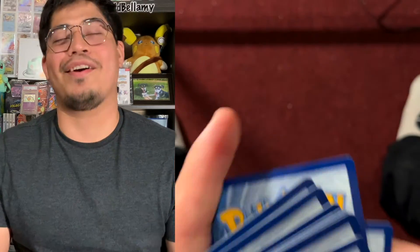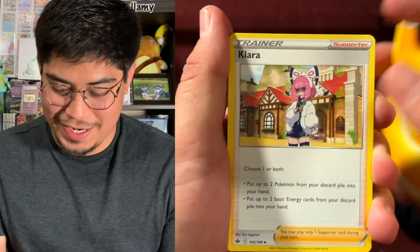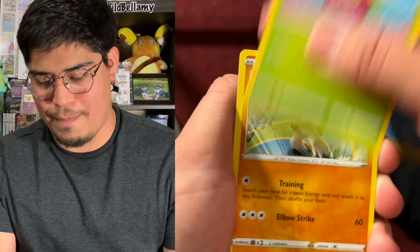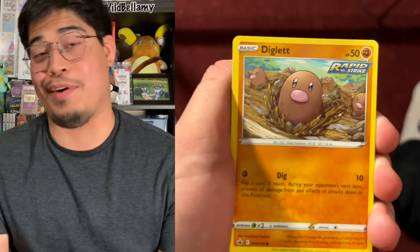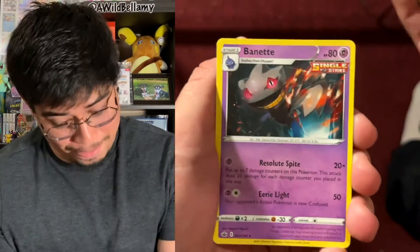One, two, three, four. Our next energy is electric energy. We got Clara, Hattrem, Hattrem, Doctor, Snorunt, Bounsweet, Cup Food, Inkay, Rapid Strike, Diglett, Rapid Strike, Peony Reverse Holo, and the rare is a Beinit non-holographic, Single Strike. Still not holographic. Let's do some Battle Styles next.